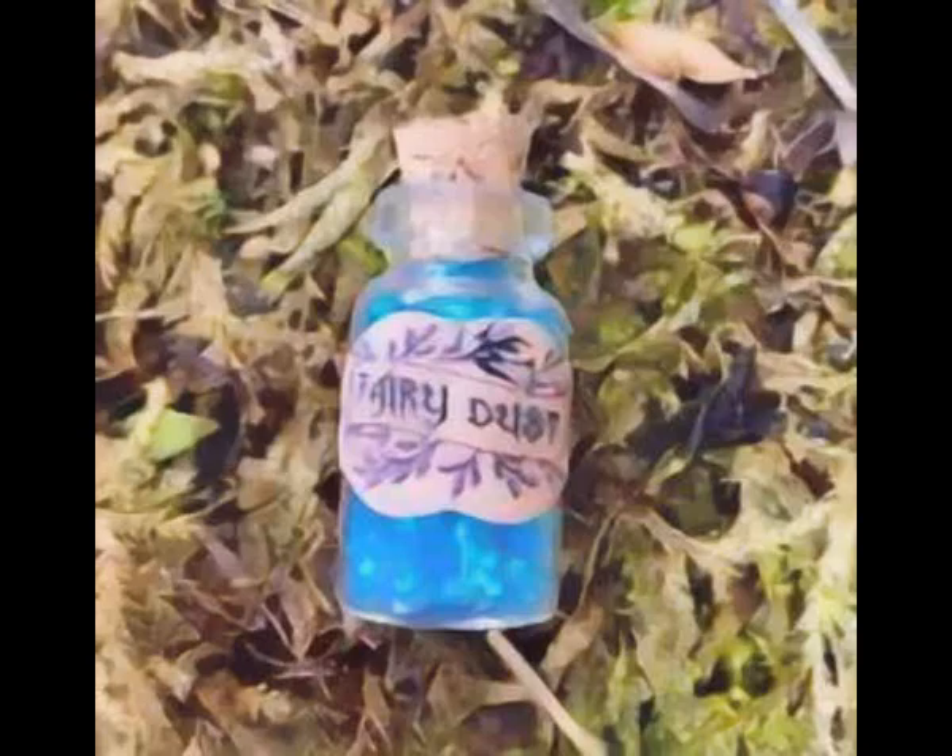One tablespoon woodruff, one tablespoon clover, one tablespoon rose petals, one tablespoon jasmine, one tablespoon meadowsweet.